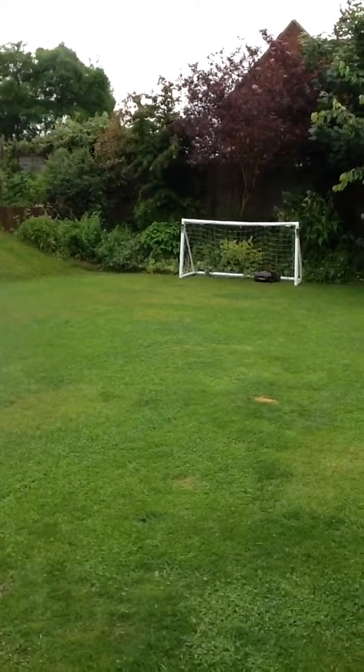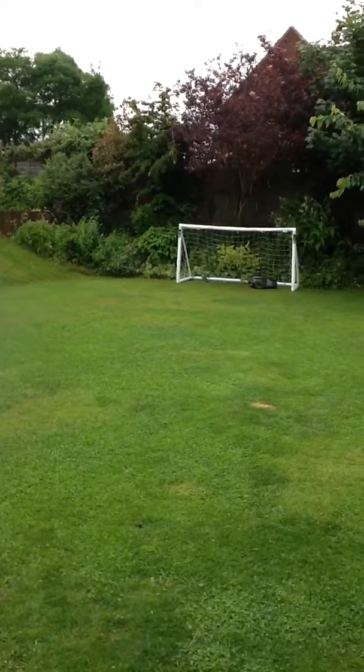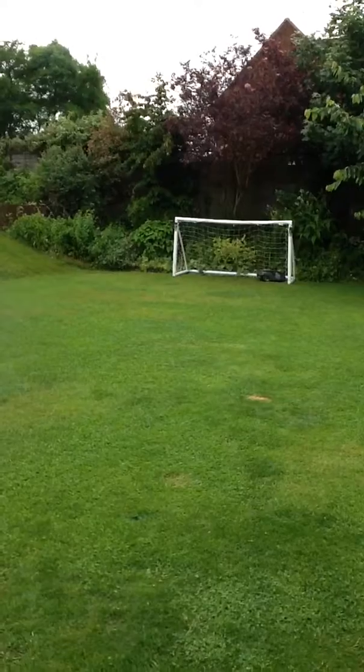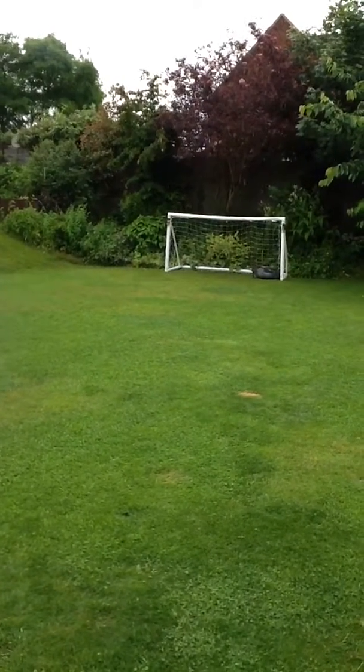There he is tootling away — we're very very happy with him and he's really making a big difference. What's lovely is that we don't have to empty all those boxes of clippings every time we mow the lawn. Keep your eyes peeled for the next one.